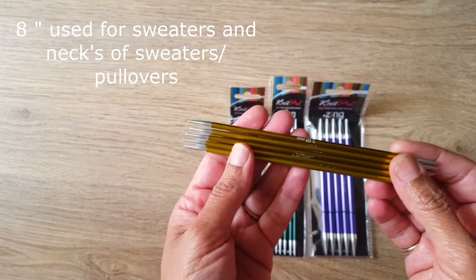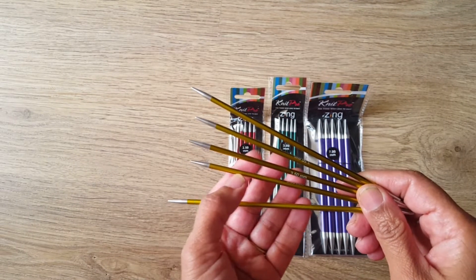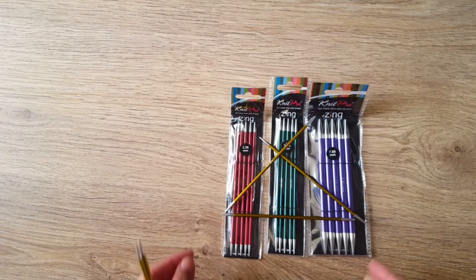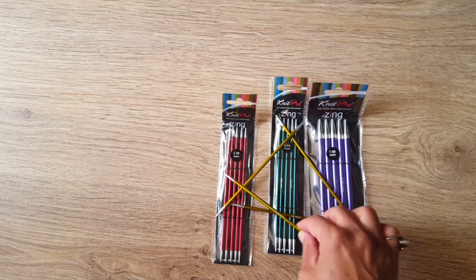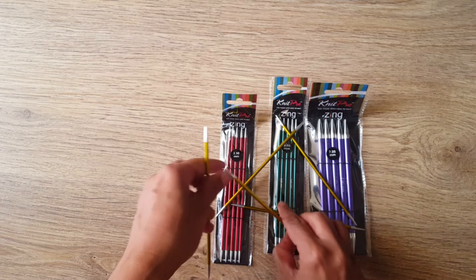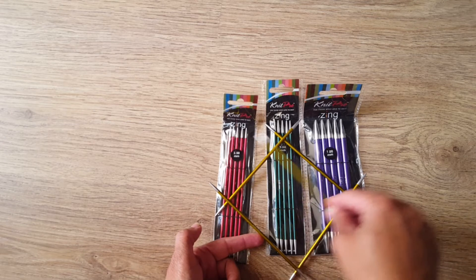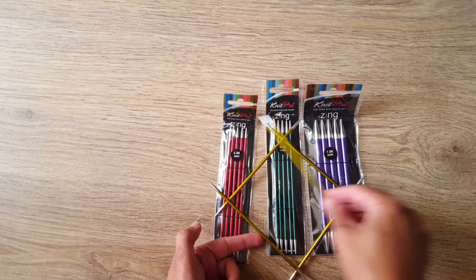These come in five needles, which makes circular knitting much easier. With four needles, three are holding stitches and the fourth is used to work, which can feel very constricted and tight. But with five needles, four hold the stitches in a better layout and the fifth needle is used to knit comfortably.